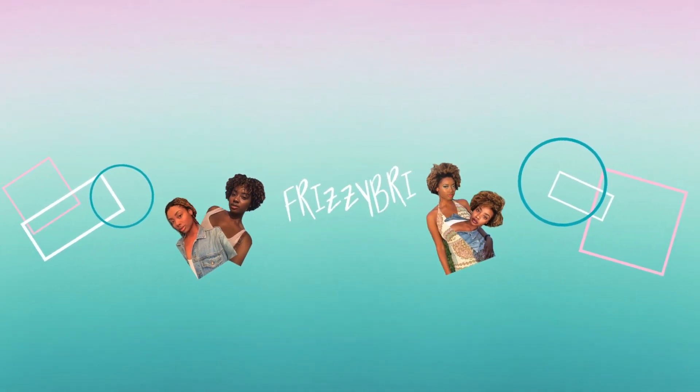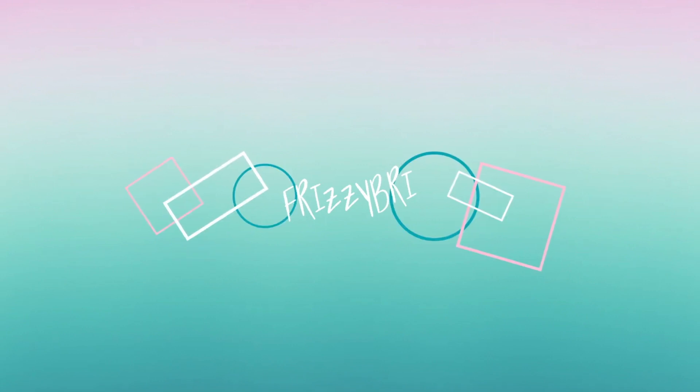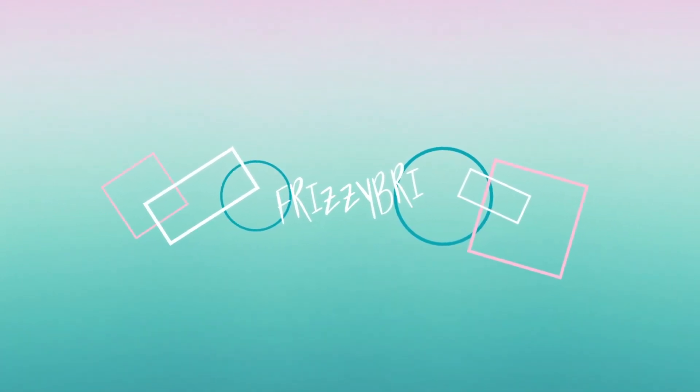Oh, it's Frizzy Bree! Hey guys, you're watching Frizzy Bree and this is going to be a tutorial for the perfect perm rod set.